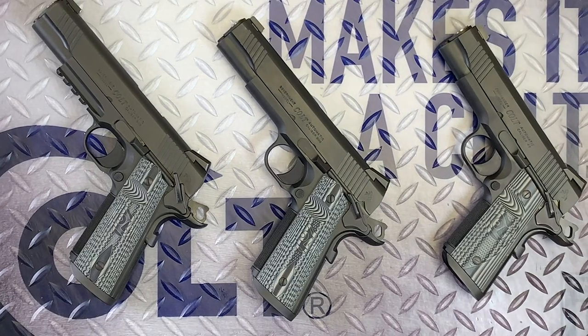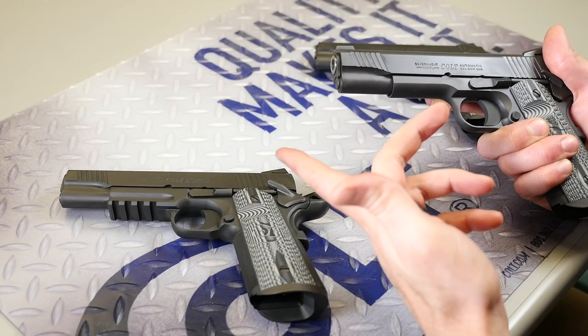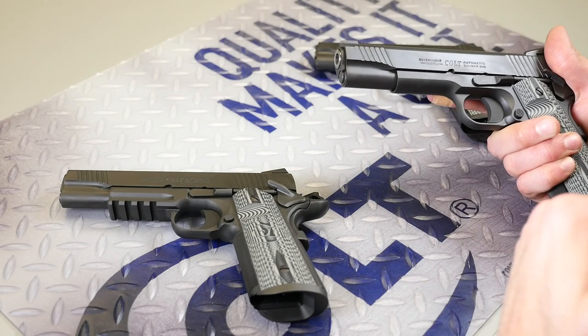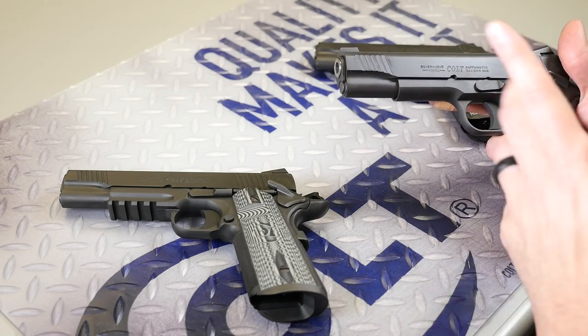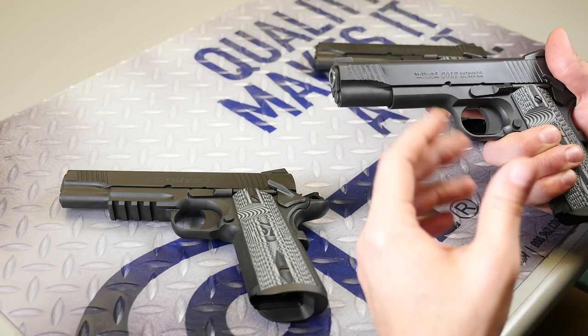The CCU series is really cool. The guns themselves are actually full stainless steel guns that have been iron-bonded black, so there's an extreme amount of corrosion resistance. Even all of the small parts — for example, the grip safety and thumb safety — are still iron-bonded stainless coated black.